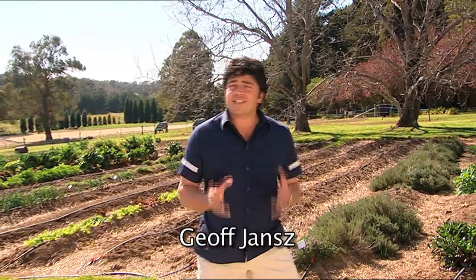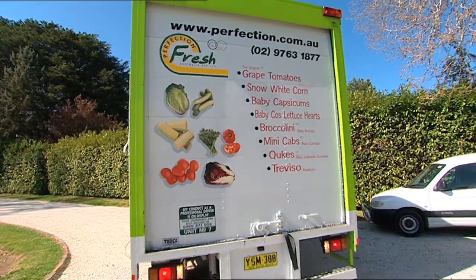Today I'm going to cook for you a fantastic vegetarian dish on the grill or the barbecue. There's only one problem — the show's all about small things. We're in the country and everything here is pretty big, so we had to call in the experts for the small stuff. And here they come now.